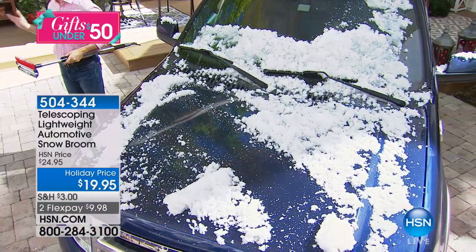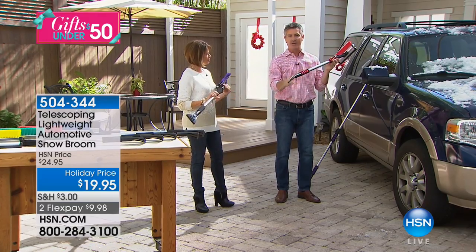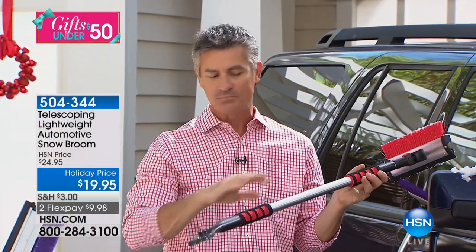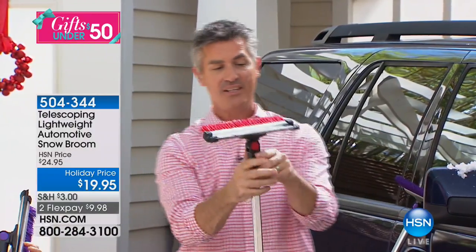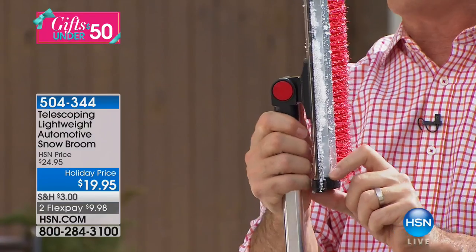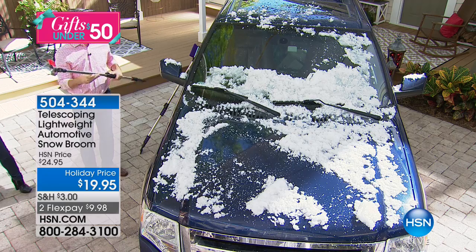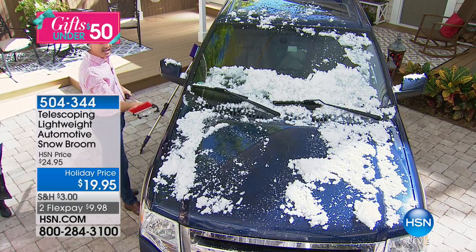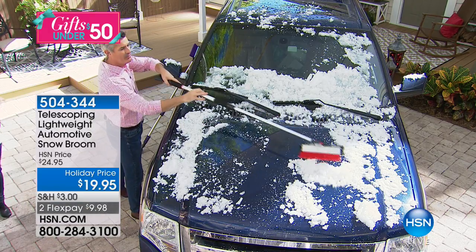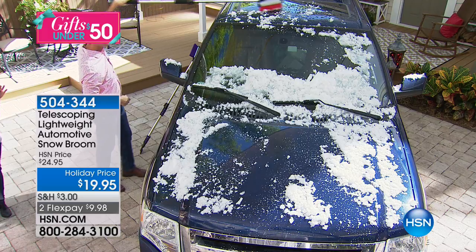For anyone in upper Pennsylvania or the northeast, it's such a hassle to scrape the car with those small ones that break. This is lightweight and able to help you reach those areas whether you have a large SUV or a small car. We can also position this broom head or squeegee in so many different positions — you can direct it any way, push it, pull it, get the snow off the car.